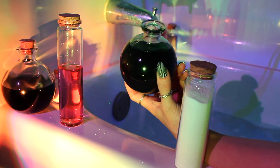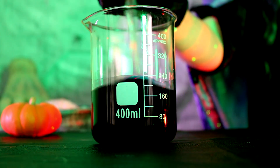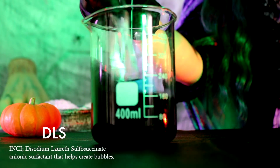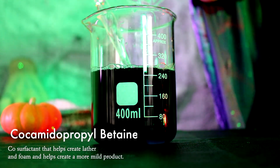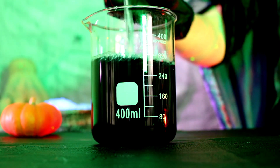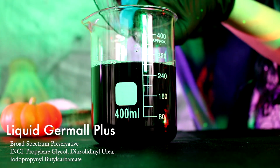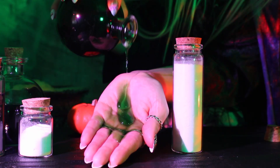Now it's time to make our bubble bath. Starting with the green butterfly pea tea, I'm adding in surfactants: an anionic surfactant called DLS, cocamidopropyl betaine to help create bigger bubbles (an amphoteric surfactant), decyl glucoside (a non-ionic surfactant), and finally a preservative, Liquid Dermal Plus, to prevent mold and microbial growth.